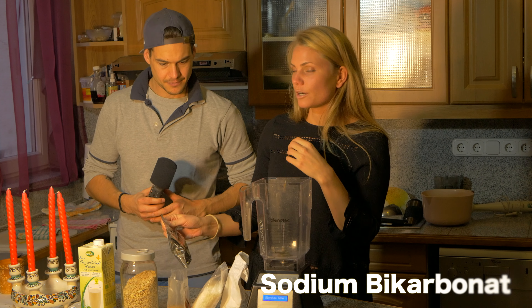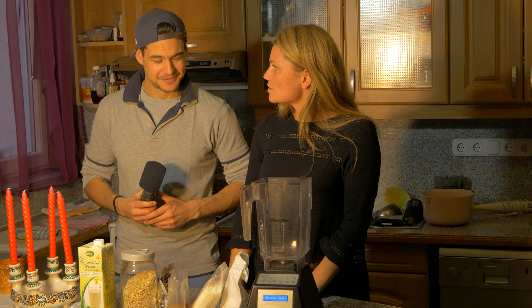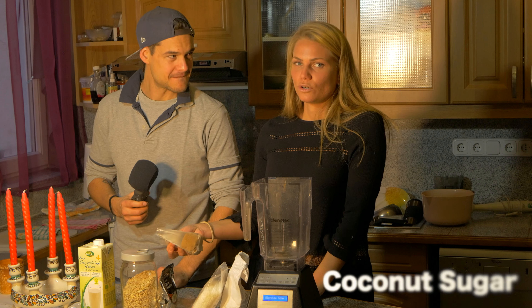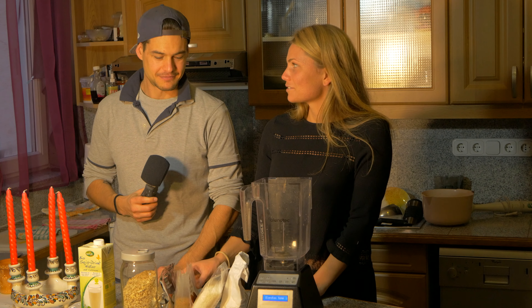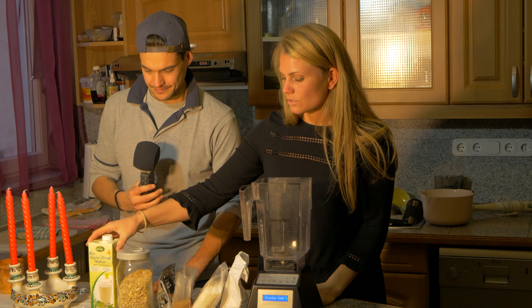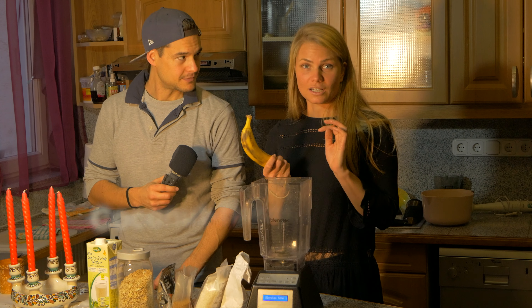We're not using eggs — we're using sodium bicarbonate instead. Everyone has it, you can get it at any shop. Also, instead of sugar, we're using coconut sugar because it's healthier, it's not refined sugar. The liquid is going to be soy milk, and we will also add, just for the flavor, coconut flakes and banana.